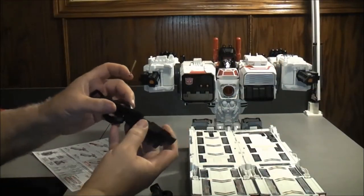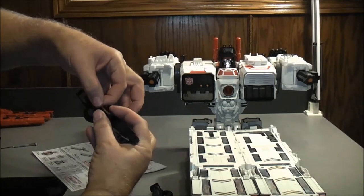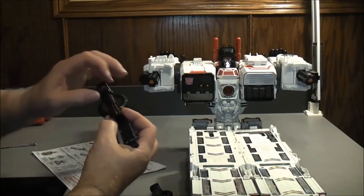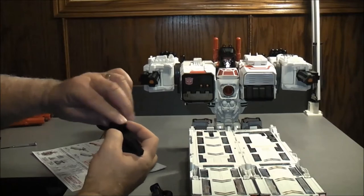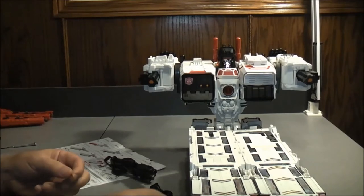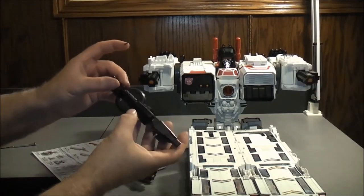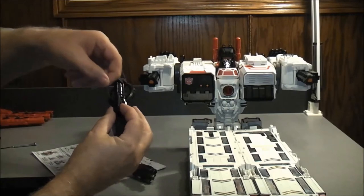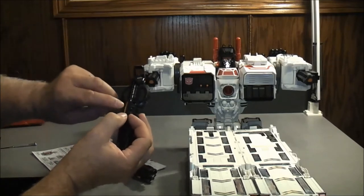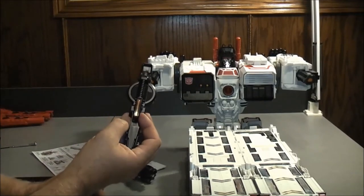Now we're going to put on stickers 30, 33, and 35. These go on the guns right here — on top of those arm guns. 33 and 35 are the same, and this goes on the other one. Just on the very top — there's a slot right there. Those are the easy ones to put on.